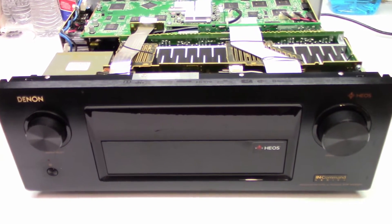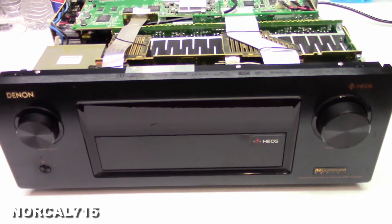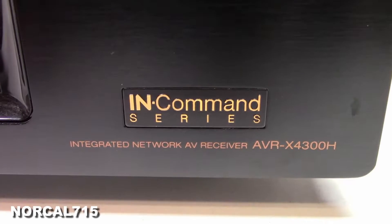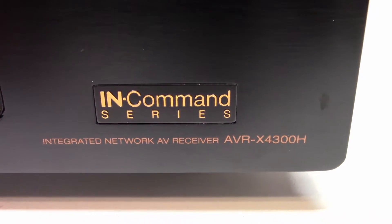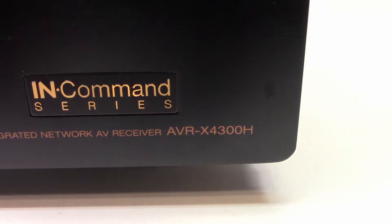So I didn't bring you along at first, but now I want to show you a couple of things on this Denon InCommand Series Integrated Network AVR-X4300.